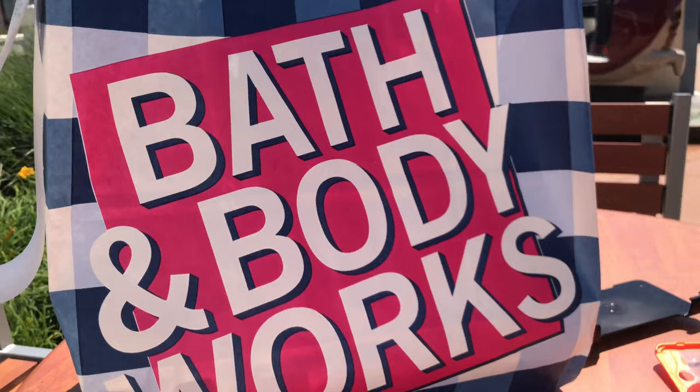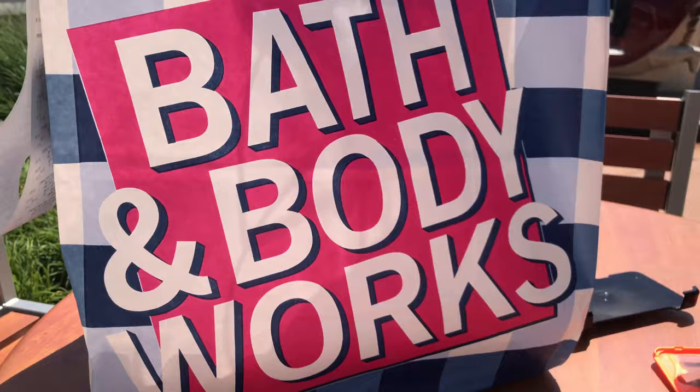Just came out of Bath and Body Works — getting a few candles, getting a couple of fragrances in for them, you know what I mean.